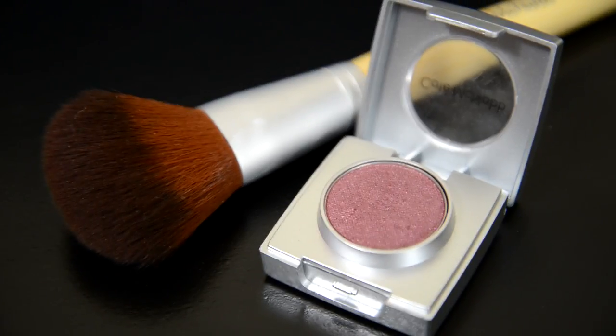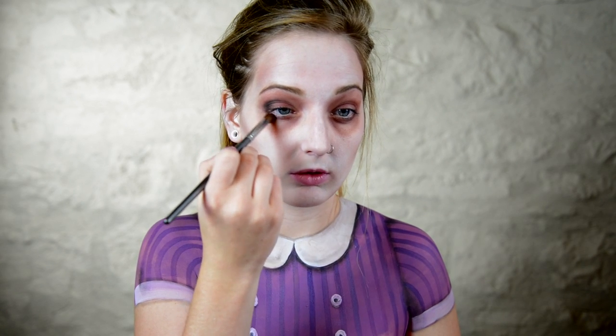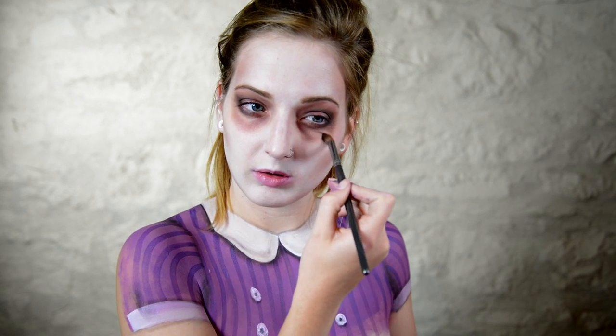I then contour my face with some Kate McNabb eyeshadow in Rosie and apply that anywhere that needs some definition. Next, I go back in with that charcoal black from earlier and hollow out my eye sockets just a wee bit more.